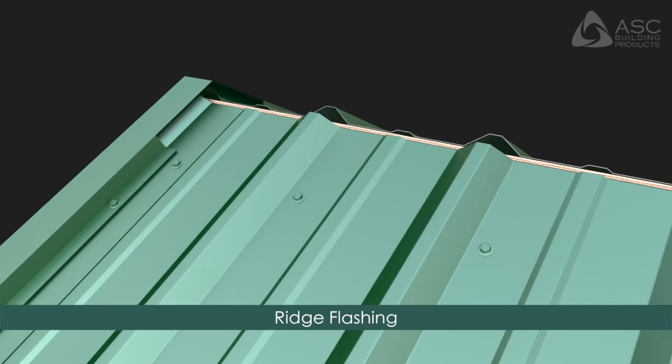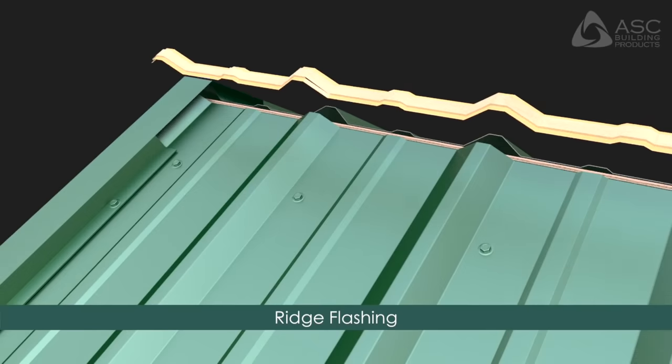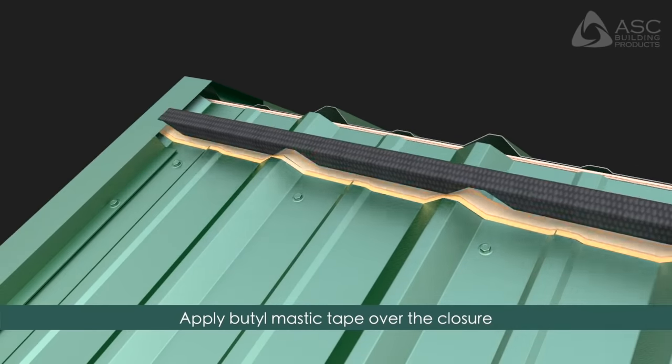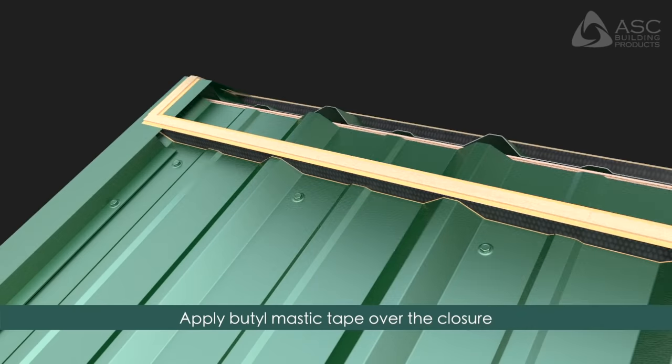Ridge Flashing: Apply butyl mastic tape and install the polyethylene closure. Apply butyl mastic tape over the top of the closure. Continue butyl tape over the gable flashing.